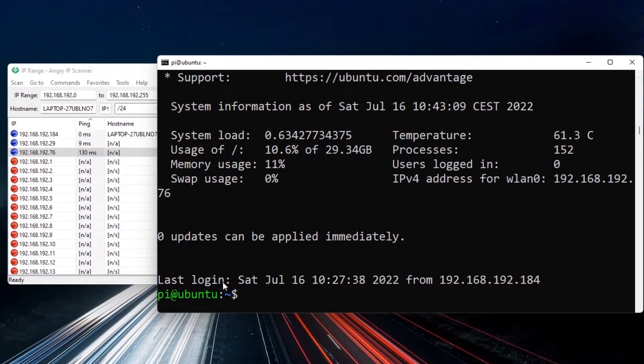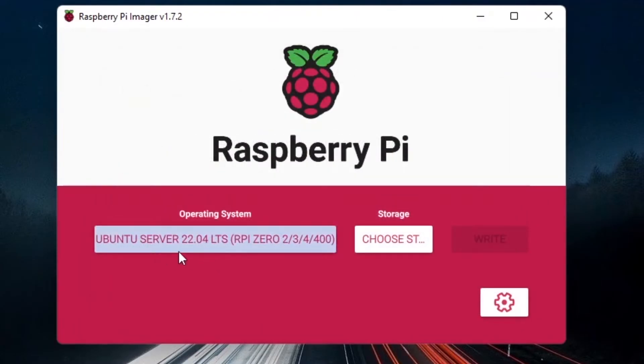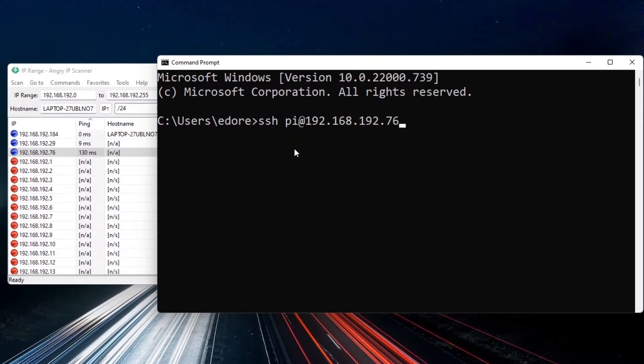In this tutorial I will show you how to install Ubuntu Server 22.04 on a Raspberry Pi board. We will first flash Ubuntu Server on an SD card and then find the Raspberry Pi IP address and get an SSH connection to it.